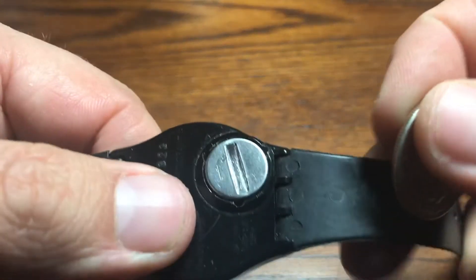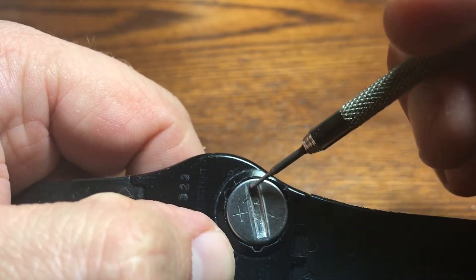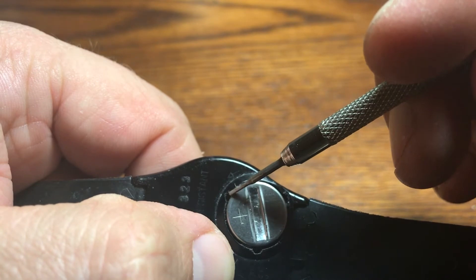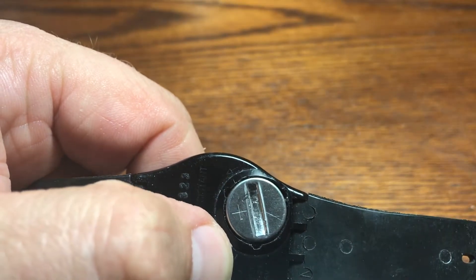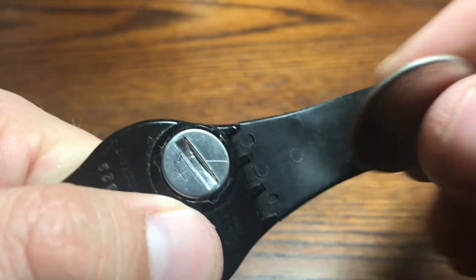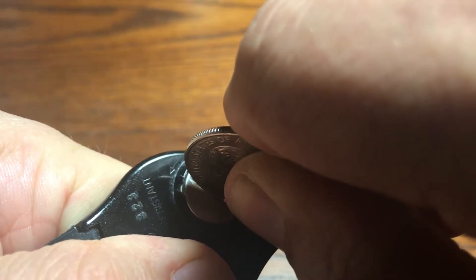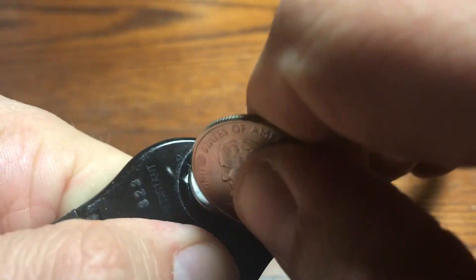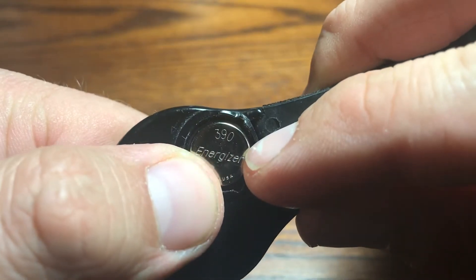So what we're going to do here is line up. When we twist this, we're going to have these metal pieces that are going to line right up and it's going to pop right out. Let me show you. I'm going to take our quarter, twist it, twist it. You see the metal piece there, and you know you got it when — boom — pops right off and exposes our 390 Energizer battery.